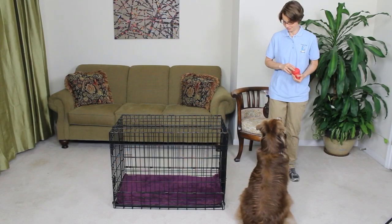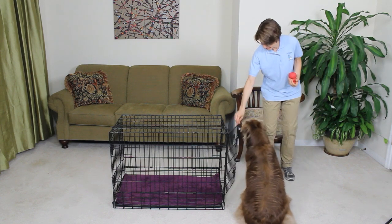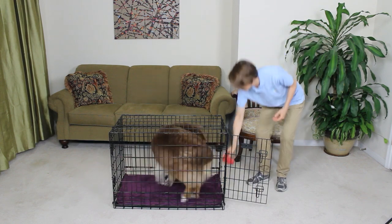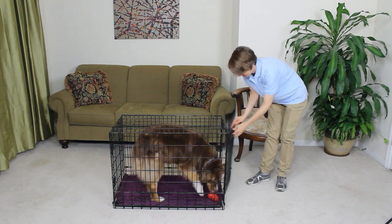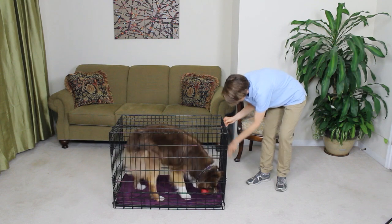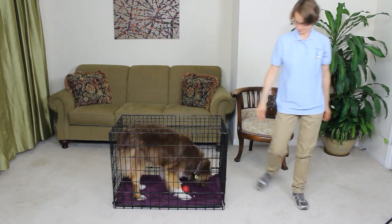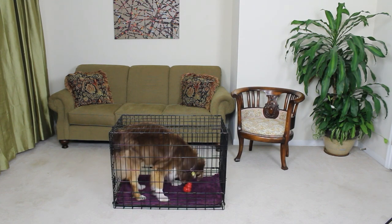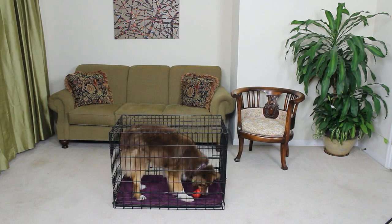Crate training is one of the easiest ways to help your new dog be successful in your home. Crates provide a den-like, safe space to contain your dog when you aren't home or aren't able to supervise them. Crates should be large enough that your dog can stand up, turn around, and lay down comfortably. Crates help with house training routines and manage dogs that are going through excessive chewing phases. We always want the crate to be a positive space, so giving your dog food dispensing toys in the crate is a great way to help them like it.